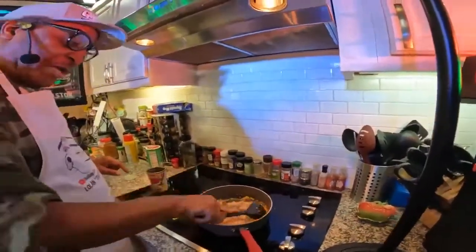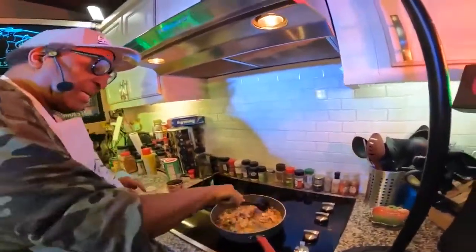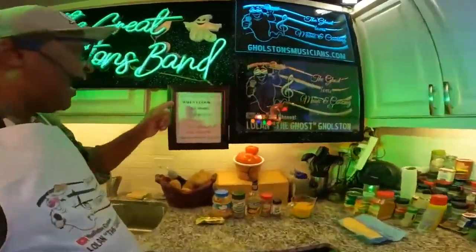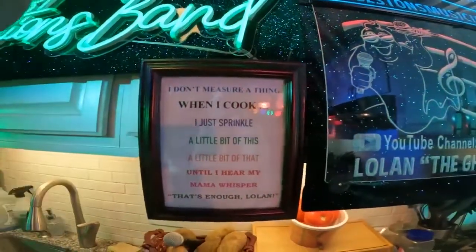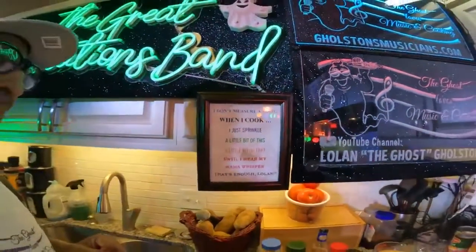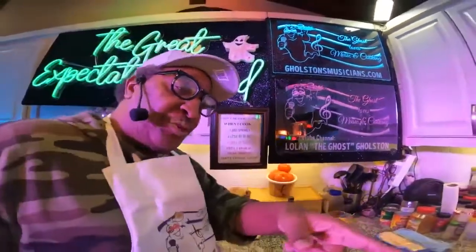You can do yours any way you want it — that's just the way we do it. You can't beat a good can of salmon. I keep me lots of salmon. I don't measure a thing, ladies and gentlemen. When I cook, I just sprinkle a little bit of this and a little bit of that till I hear my mama whisper, 'That's enough, Lolan.' And I'm done with it. But I'm going to show you the seasoning that I used in this salmon.